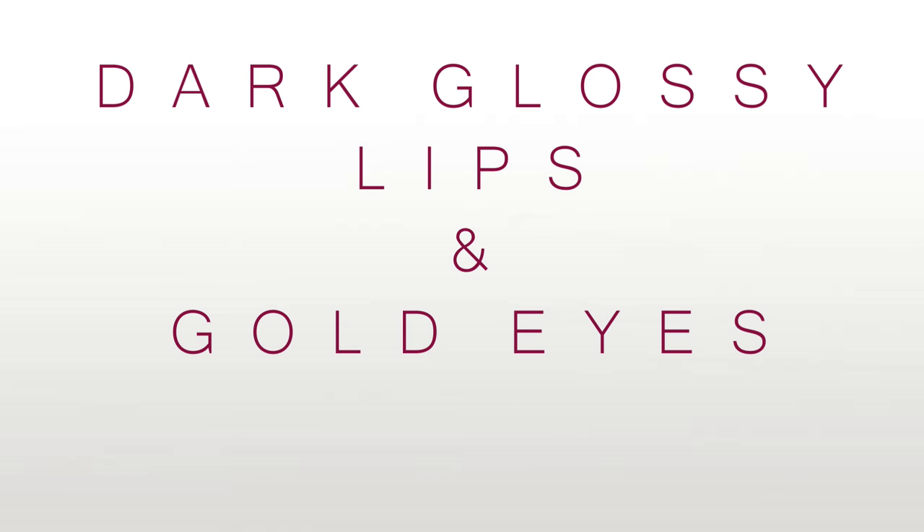So the first step is going to be priming my eyes all over. I'm going to be applying Painterly Paint Pot by MAC, and I'm applying quite a lot of it, quite thickly, because I really want to cancel out the normal colours of my eyelid and all the textures, and just make it a really nice smooth canvas to work on. We're going to be working with lots of shimmery colours and matte colours and we want everything to show really pigmented. So priming your eyes perfectly is going to make sure that it definitely shows up more pigmented.